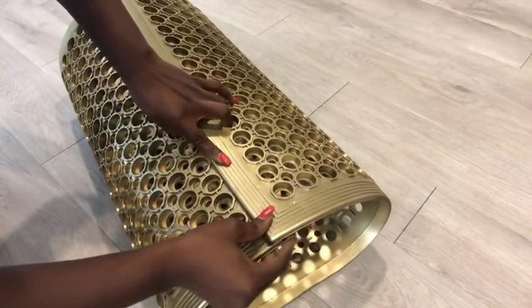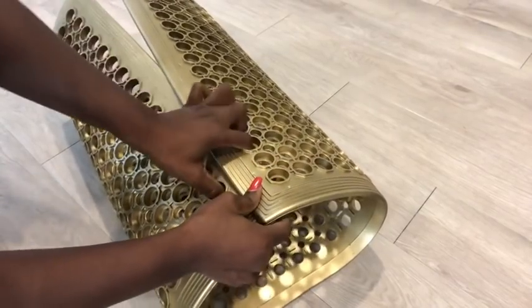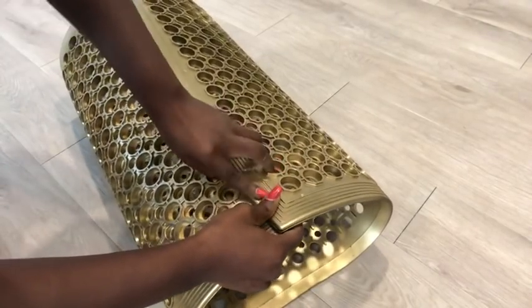It wasn't easy holding this down, so I decided to just use my fingers inside the holes to hold it to make it straight before I start pre-drilling the holes and then adding the screws.